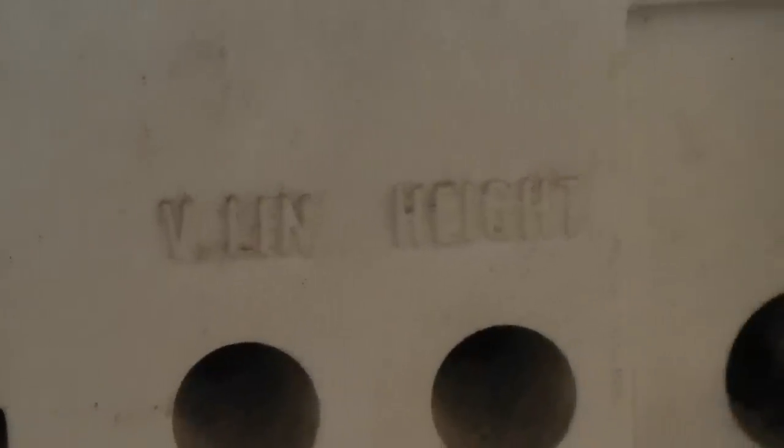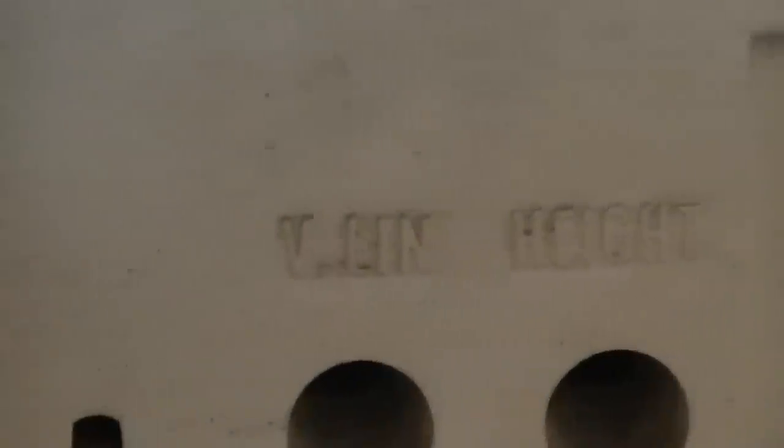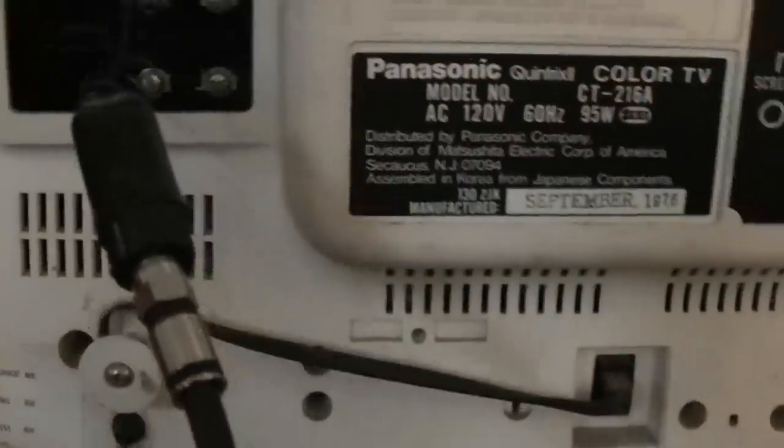I wanted to show this TV working, and it is. I don't know if it's ever been fixed — I've never done anything to it. There are all the controls on the back. I can't quite read them through the screen, but it's probably vertical, height, and linearity. I just plugged it in and did not have to adjust anything.